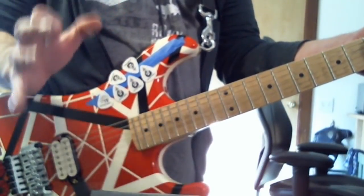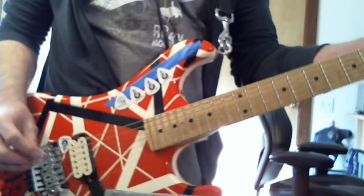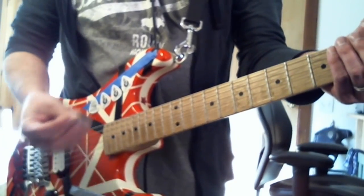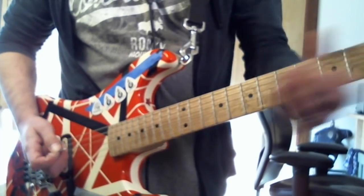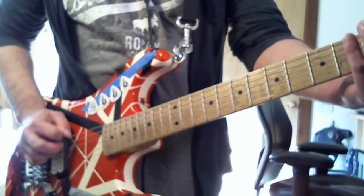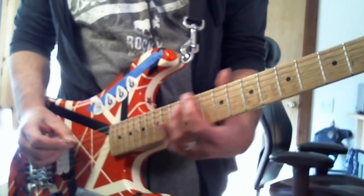Okay, Eddie Van Halen pick slides — there are different ways he does these. You can either just go like this with a regular one, but Eddie tends to do them using his pick with his right hand and his left hand together. Believe it or not, this is actually called a dive bomb — a different kind. So Van Halen style, like that.